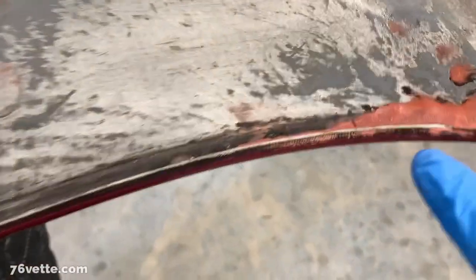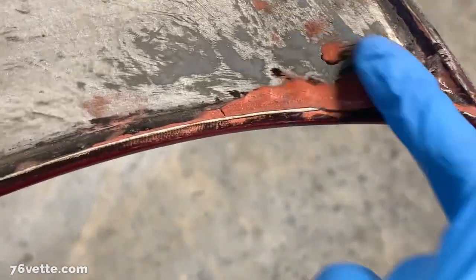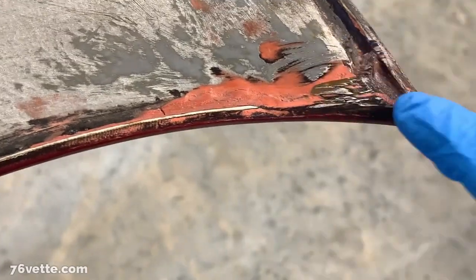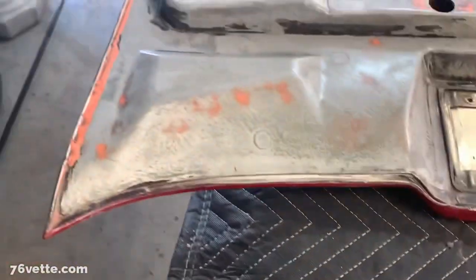Even places like this — it's an improvement over what was here before, but you've got to also know when to stop unless you're looking for a perfect edge, which is something that I'm not looking for.